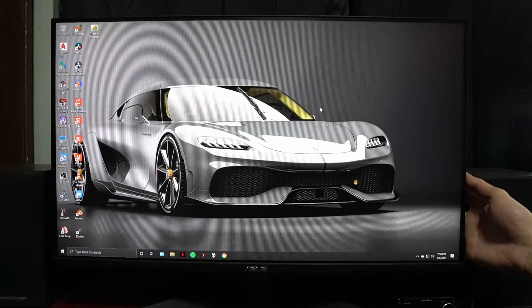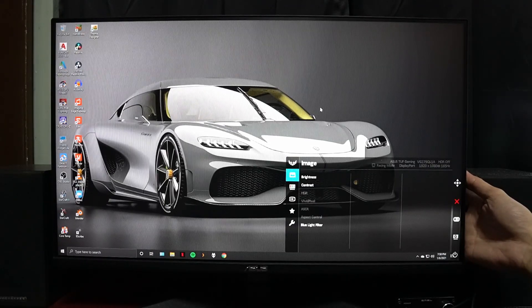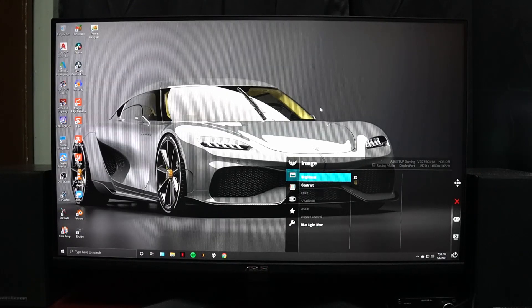If you checked on your monitor's menu and tried enabling the HDR feature, you'll most likely find that the HDR setting is grayed out. This is because the monitor is not receiving any HDR signal from your PC.